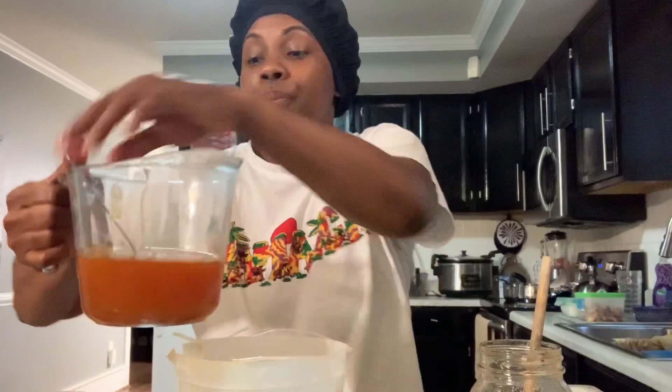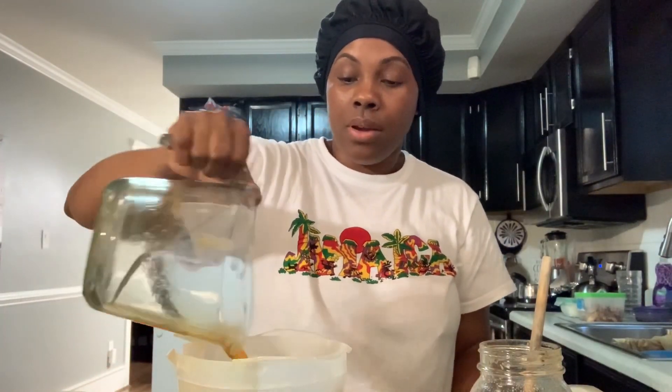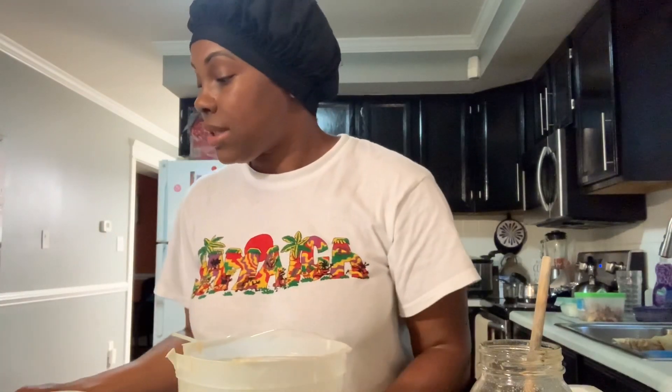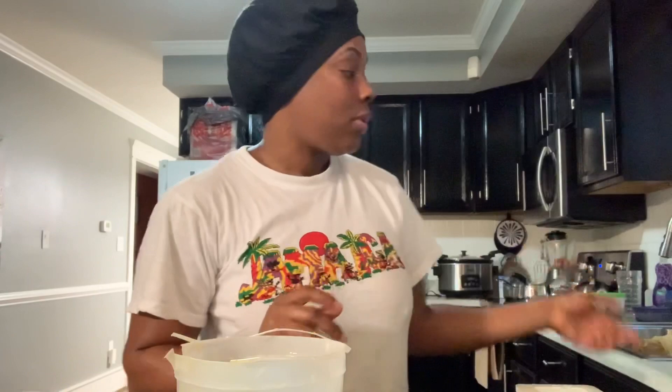Don't forget to make sure you have some saran wrap ready so when you put your soap inside your soap mold you can cover it up. Also have your towel on deck so you can wrap your soap mold with the soap inside. Make sure you wrap your soap mold and cover it up with the towel. We have our plastic wrap — nothing fancy, you could just do some simple saran wrap.